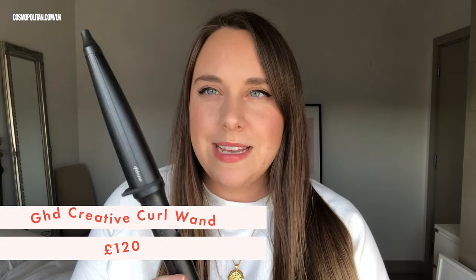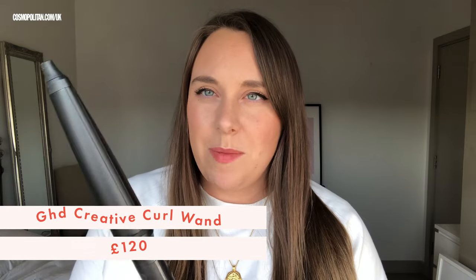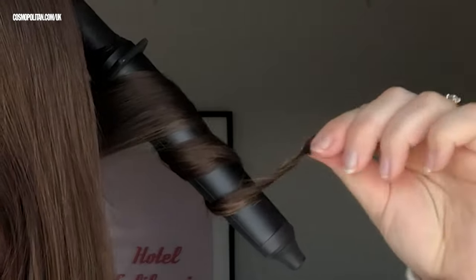Today I'm going to be trying the GHD Creative Curl Wand. It's got a tapered barrel, so it's supposed to give quite a defined curl. I'm interested to try it out and see if it actually looks any different to a regular shaped curling wand. I switched it on a minute ago and it's already heated up. I'm just going to take an inch wide piece of hair and wrap it around the barrel. You're supposed to hold it for about five to eight seconds.